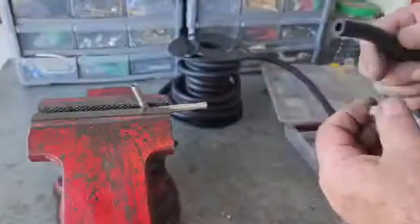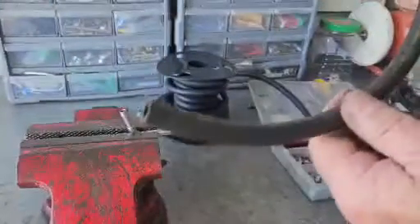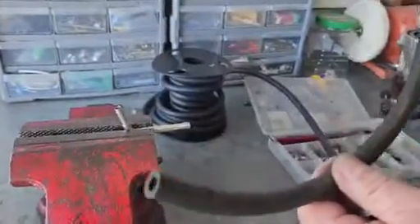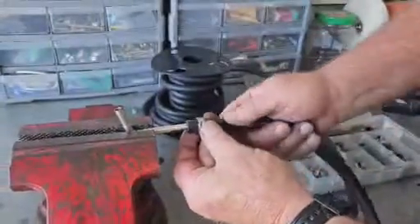We have an Oedeker clamp and we have 7.5 millimeter hose that comes out of Europe and from Rotax. Here's our Oedeker clamp — we'll put it on.